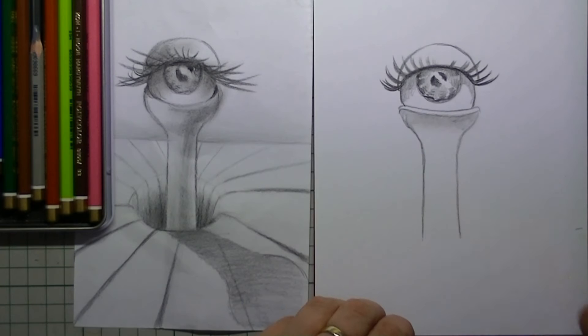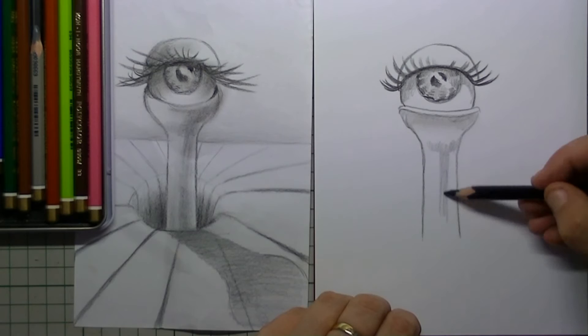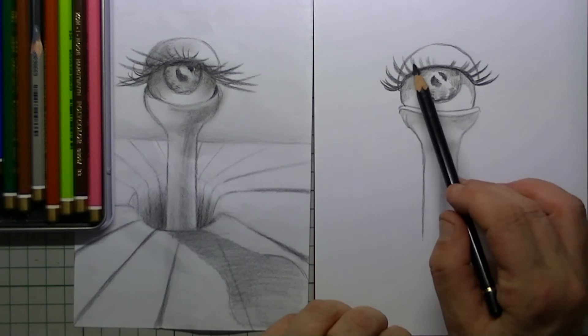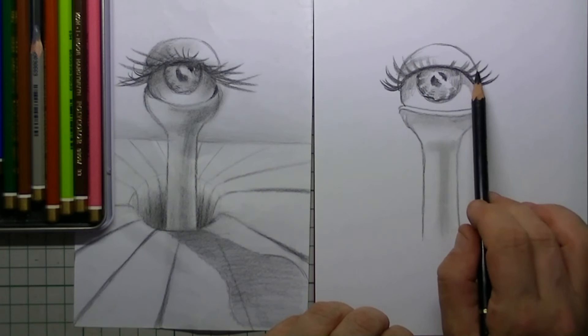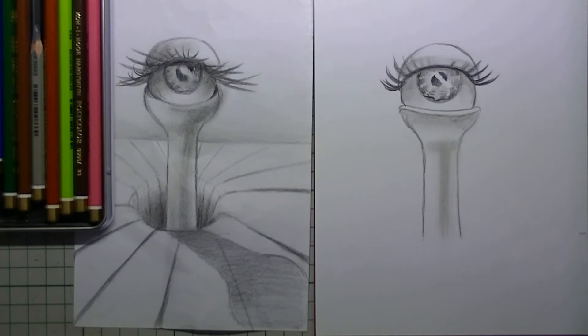What I also do is rub in the shadows with my finger. On the pole itself there is also a shadow because the light will be coming from the back. So I draw in a little bit of shadow everywhere around my alien eye and rub in all the shadows so it is looking really smooth.